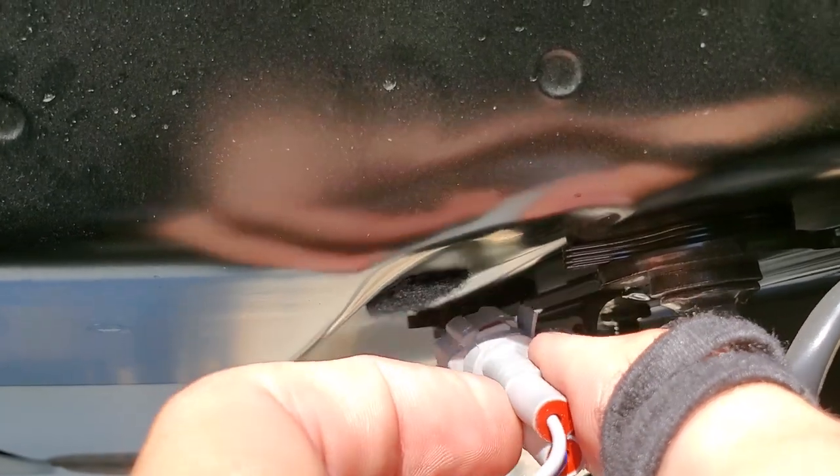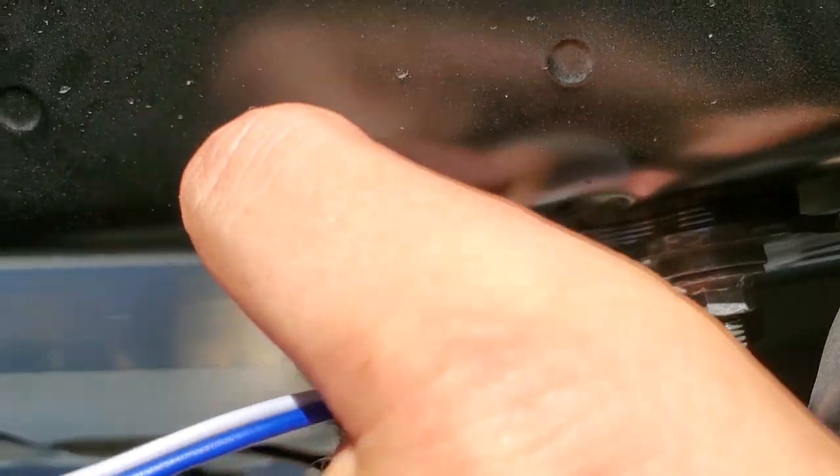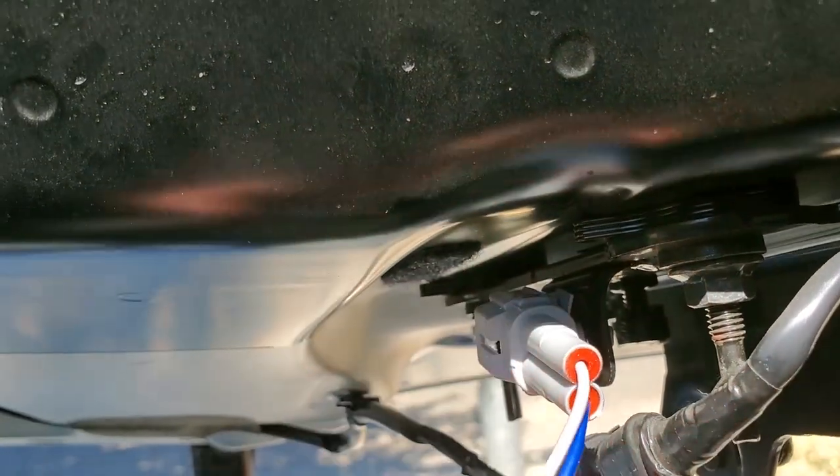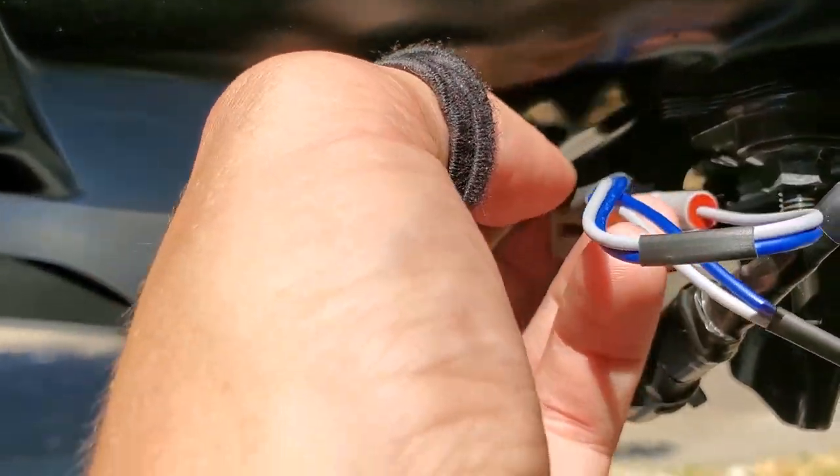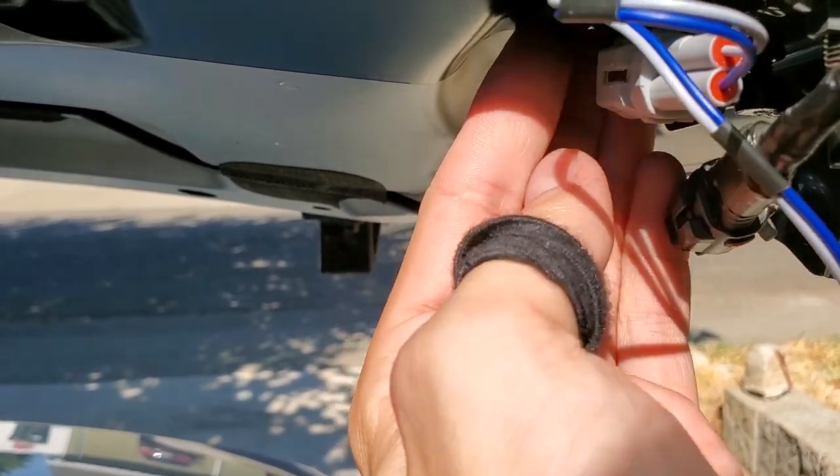I'm gonna go ahead and take our new harness and snap it right into there — perfect fit. Let's go ahead and secure this guy. Make sure you get it lined up — there we go.